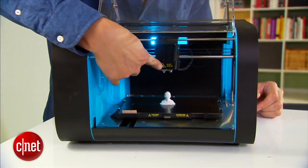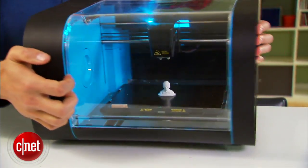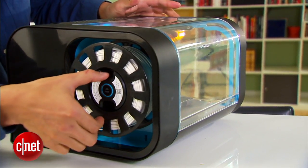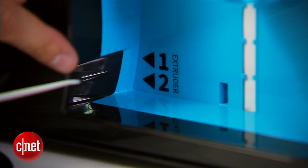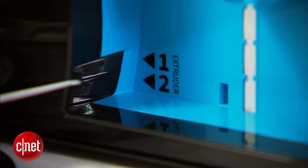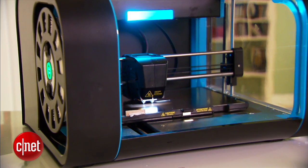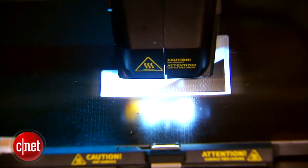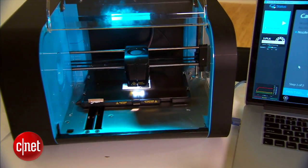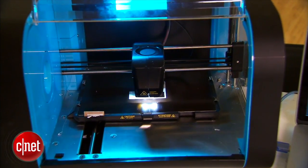Secondly, its print head here has two nozzles, meaning it's a dual extruder. But unlike any dual extruder printer on the market, it can only print — for now — from one source of filament right here. One nozzle is used to print fine details and the other is to print larger details, and that means the printer here can print a lot faster compared to other printers that use a single nozzle to print all parts of a 3D object.